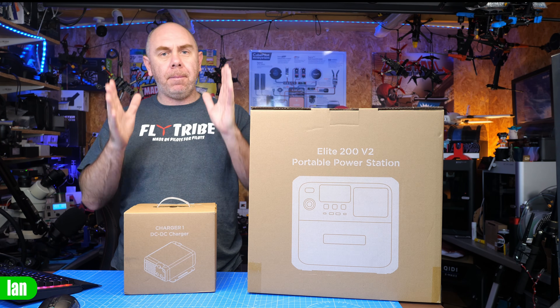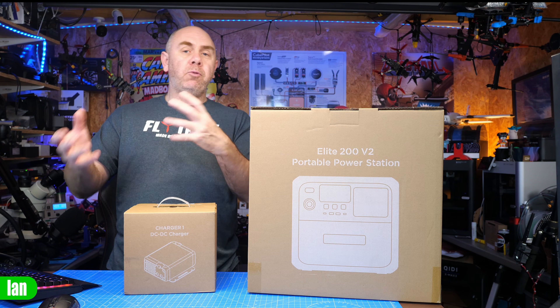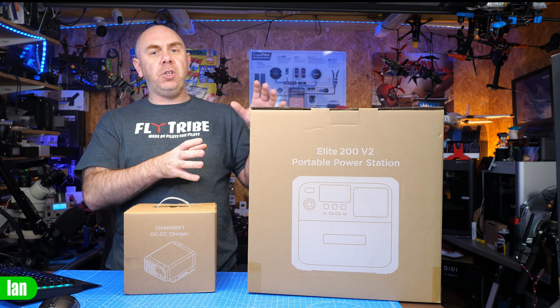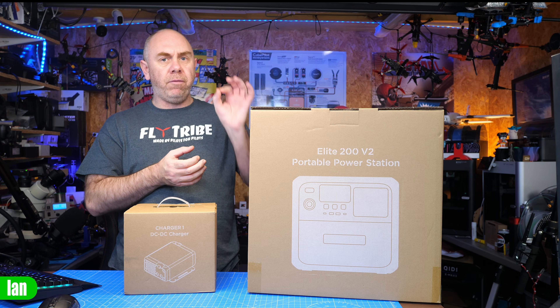For me today, portable power has become a basic necessity, whether it's for charging drones, my laptops, my personal devices, or when I'm travelling with my family, camping or in a motorhome. These days, portable power stations have got bigger and cheaper, and today we're going to take a look at a new one from Bluetti called the Elite 200 Version 2.